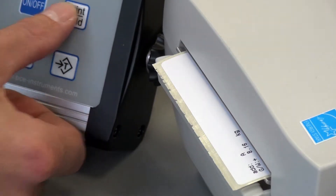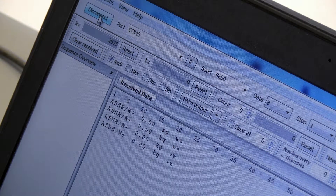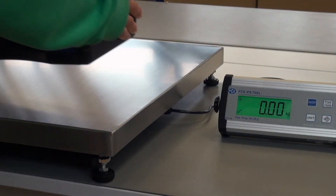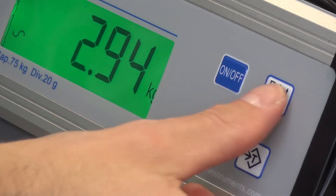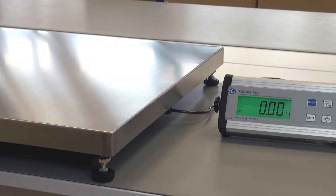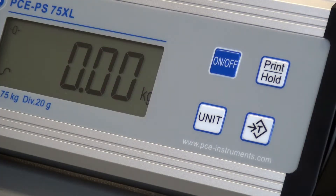The weighing data can be printed or, by using the RS232 interface, be transferred to a computer. It is also possible to freeze the weighing value by pressing a button. The backlighting as well as the automatic turn-off can be individually customized.